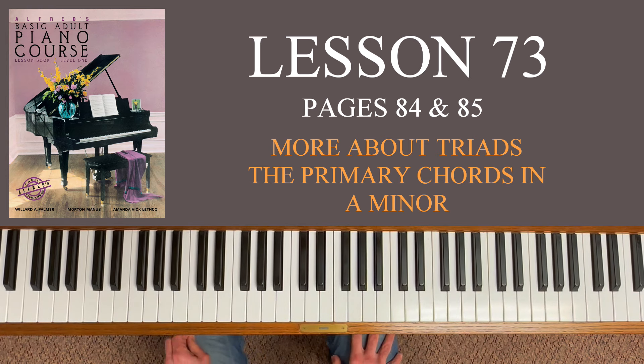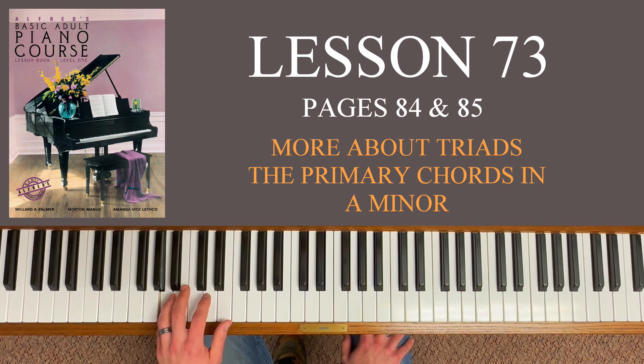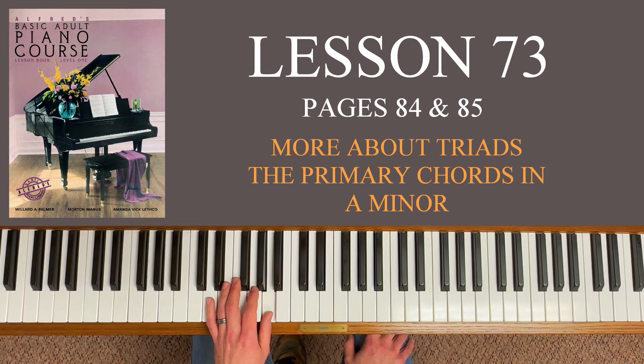Now we're going to get into the primary chords in A minor. A couple lessons back we had the A natural minor scale and the A harmonic minor scale. This is all in the left hand today. For the A minor natural scale, start with your fifth finger on A — here's the A below middle C, start another octave lower. A, B, C, D, E, then cross your third finger to F, and finish with G and A. No sharps, no flats — it's just like C major but starting on A.